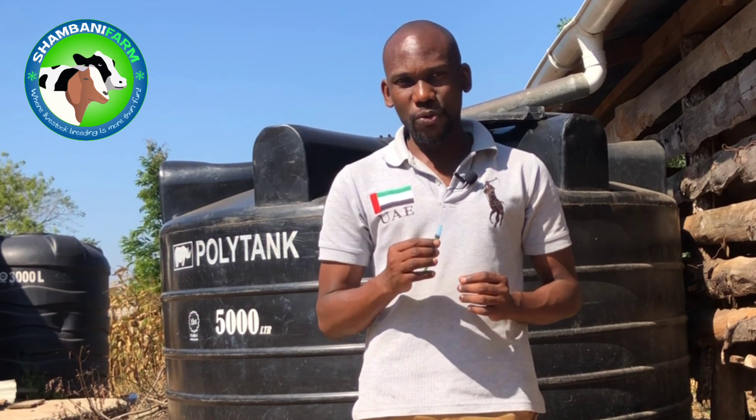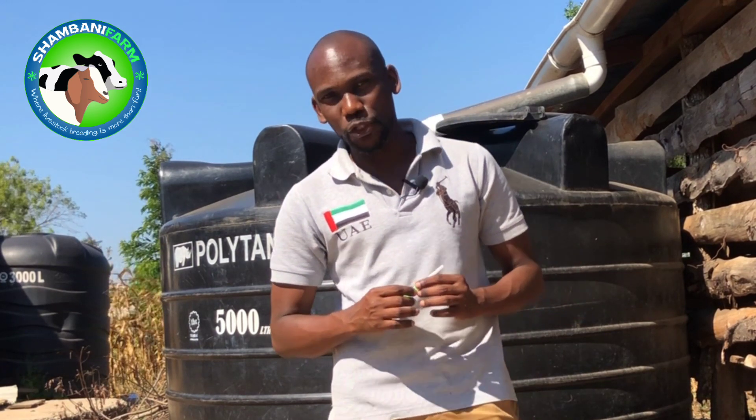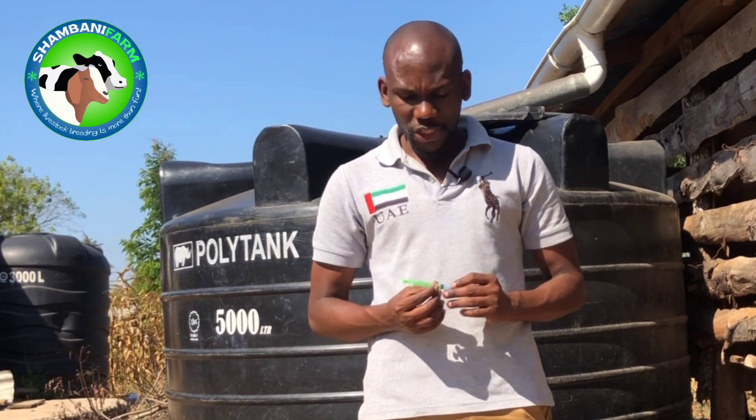We're going to demonstrate how to administer a subcutaneous injection on a goat and show you the few things that you will need to administer this injection. The first thing you will need is a syringe.